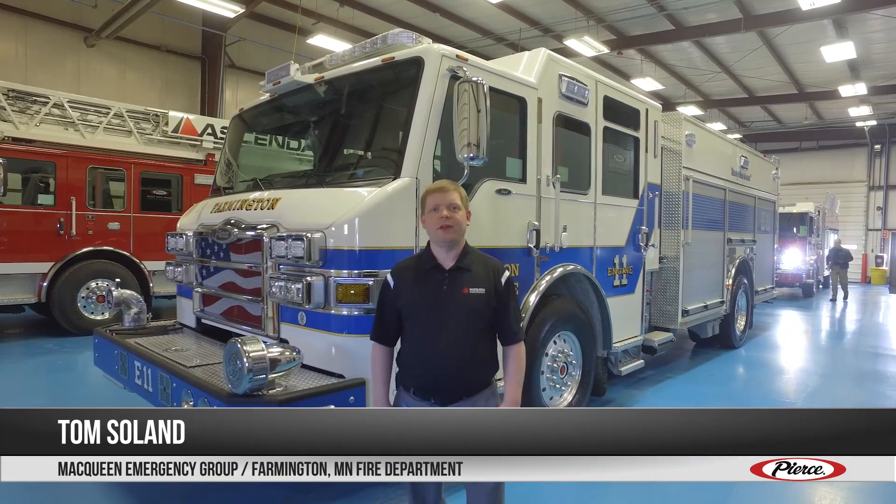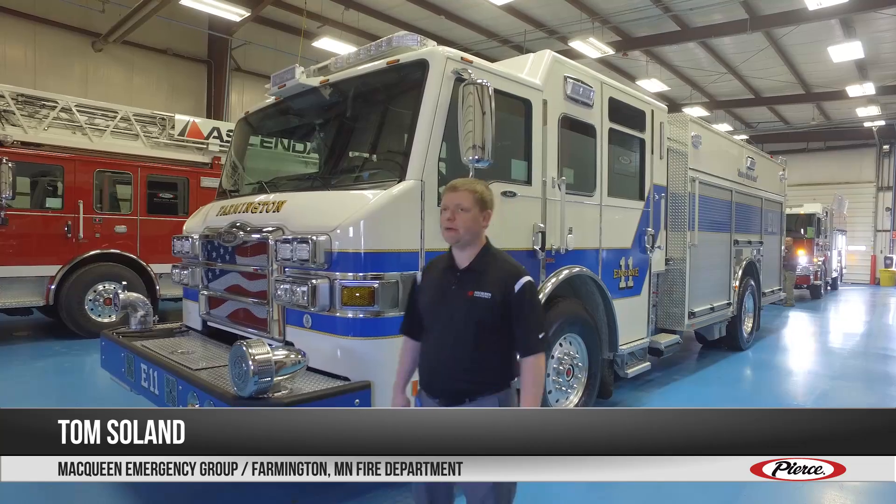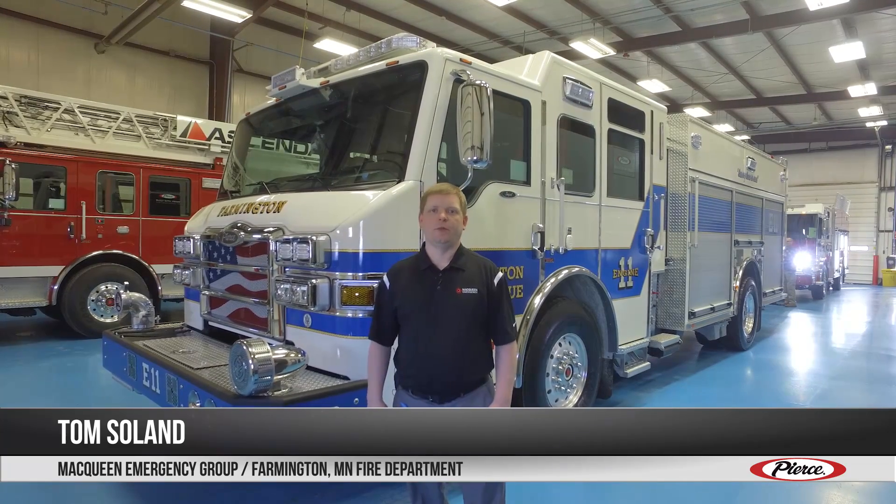Hi, my name is Tom Solon from McQueen Emergency Group, and I'm here today to do a walk-around on Farmington's Pierce Impel pumper.